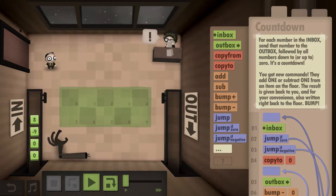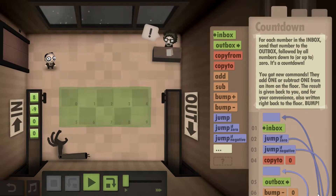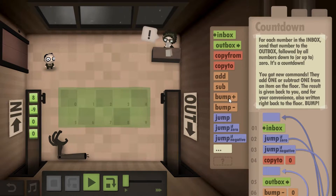Hello YouTube and welcome to What the Math. This is going to be another level of Human Resource Machine and this time it's called Countdown, Year 19. We get two new commands: Bump Plus and Bump Minus. What these do is decrease a number by one or increase it by one.